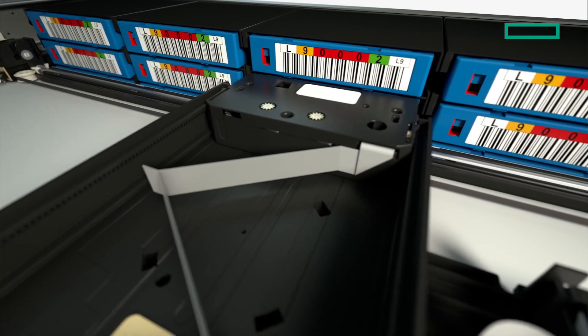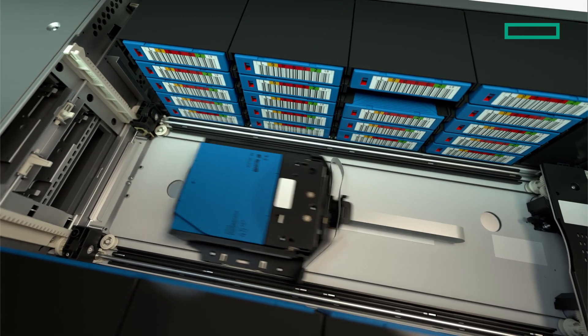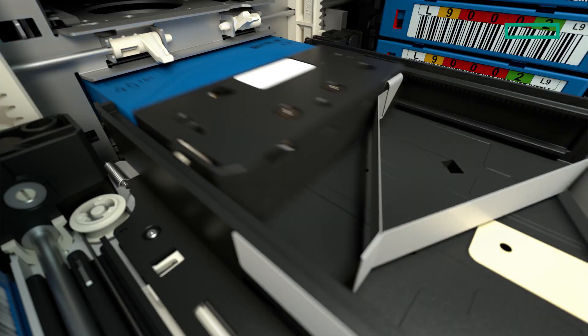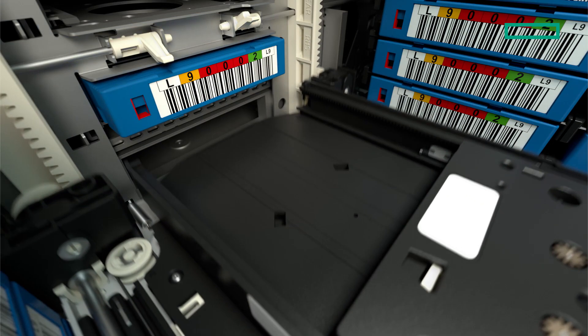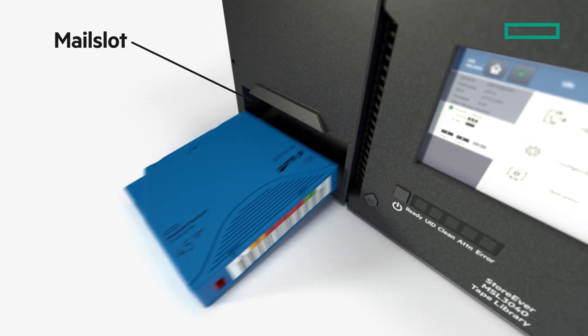A key feature of the Tape Library is the robot, which controls the movement of the cartridges within the library. The backup software tells the robot which cartridges to load into the drive, and it can also eject the cartridge from the library using a special mail slot upon request from the user.